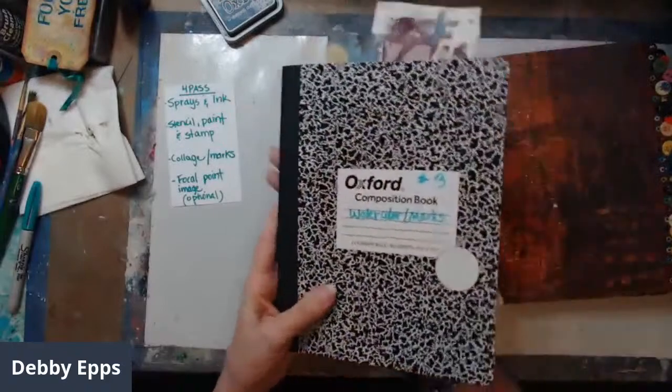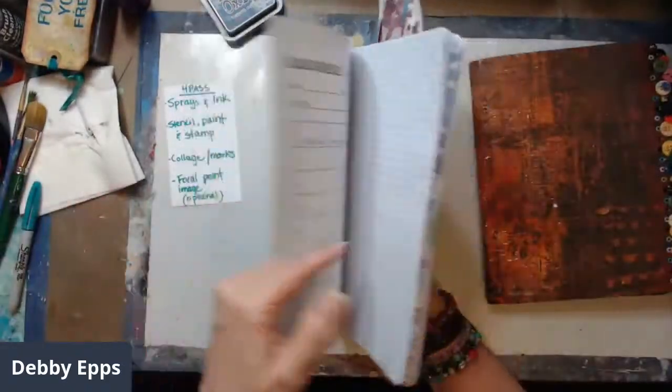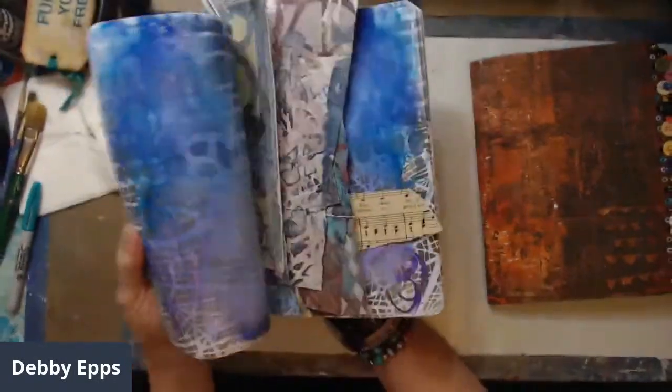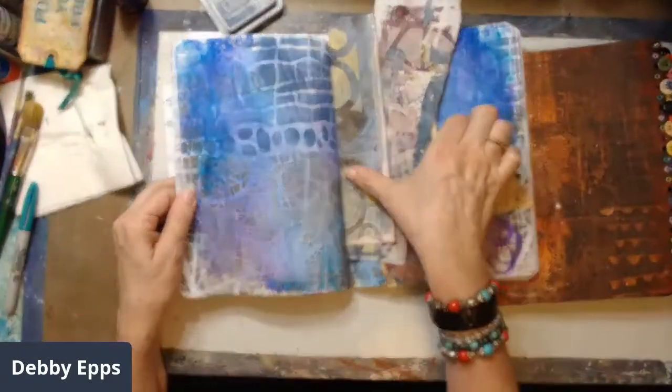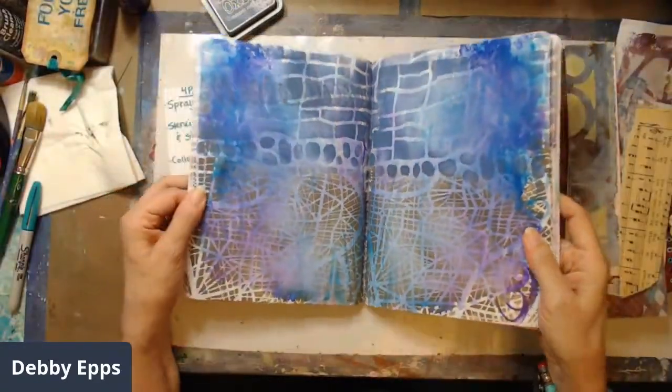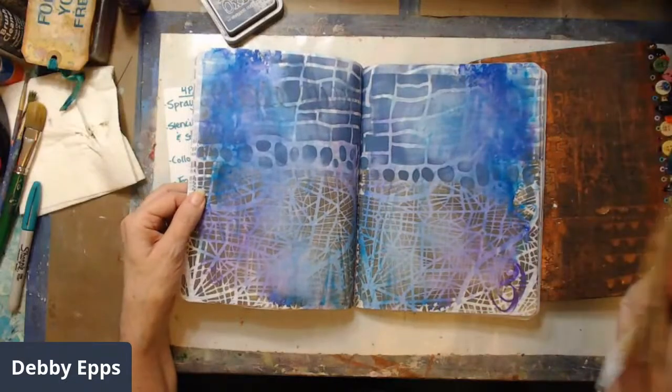This is one I've started but have barely done anything in. I did some mark making, some marker and water — it's got very little. What I'll end up doing is coming back in with stencils and adding paper.